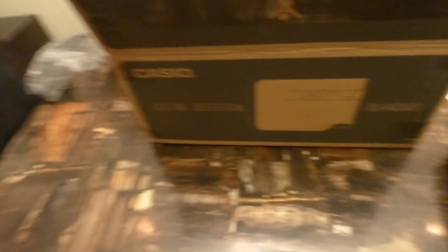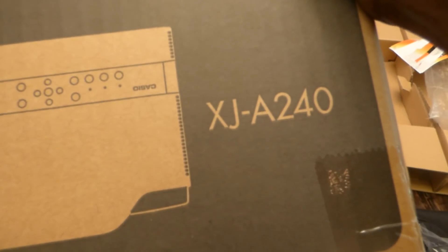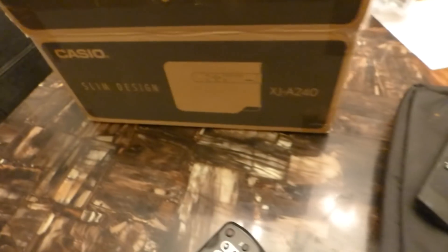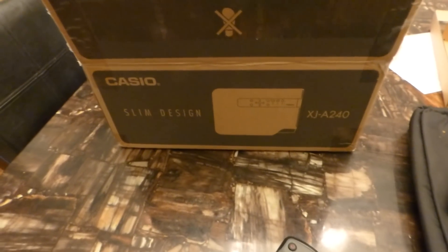The other projector got here today. This is my Casio Slim Design, the XJA240. This is a Casio projector that has both a DLP — it's a laser inlet hybrid projector — 2500 lumen, 1610 WXGA.